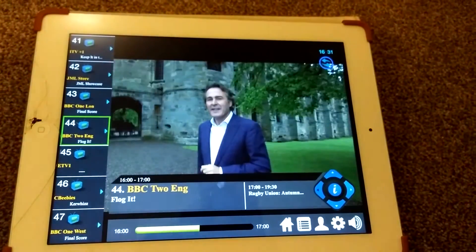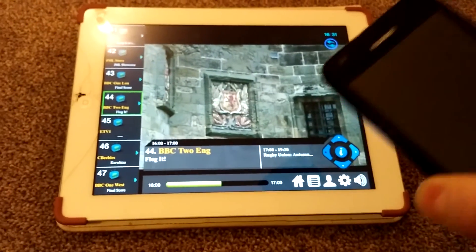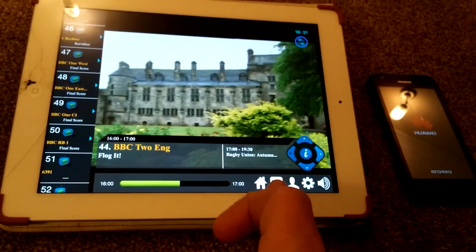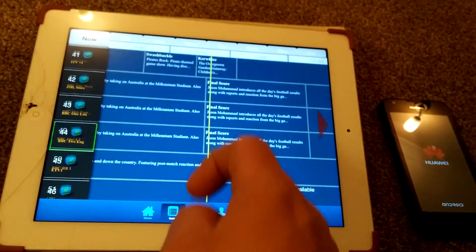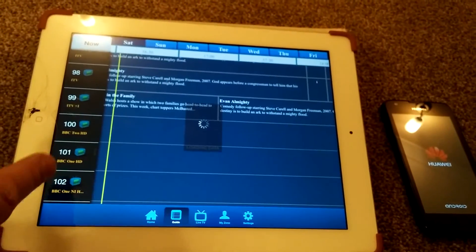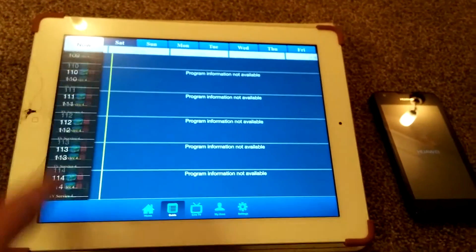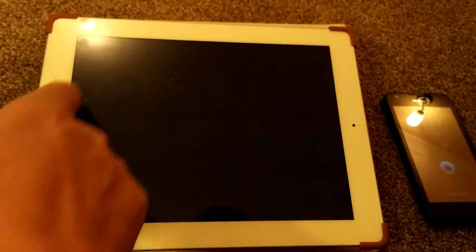I'm going to try something I haven't tested yet. I've got Flog It playing on the tablet. Down here is a Huawei Y550 — I'm going to power this up and see if we can watch two channels at the same time on two different devices. The channel guide is actually showing now on the Android device — you can see all the BBC channels, BBC News, BBC Two HD, ITV channels. The locked channels are subscription-based and need a card. I'll click on ITV.